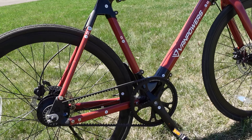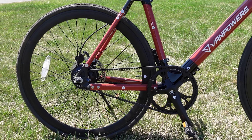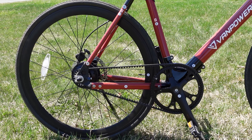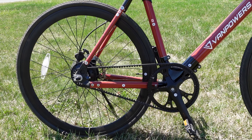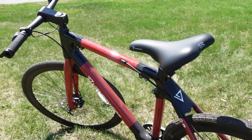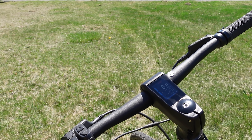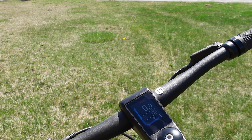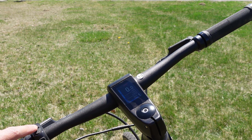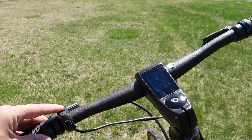A nice feature about this bike that makes it super silent is that it has a carbon belt drive from Gates — really cool components right there. This bike has Tektro hydraulic disc brakes, plenty of stopping power. It has a color display and comes with a three-button pin pad, and it has five assist levels.